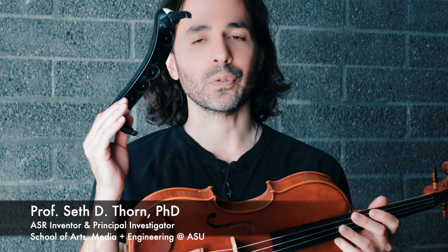This is a violin, and this is a shoulder rest. It helps support the instrument while you play it.